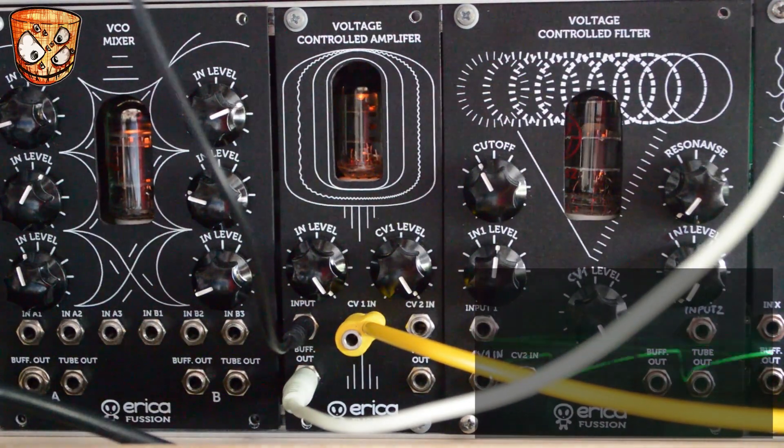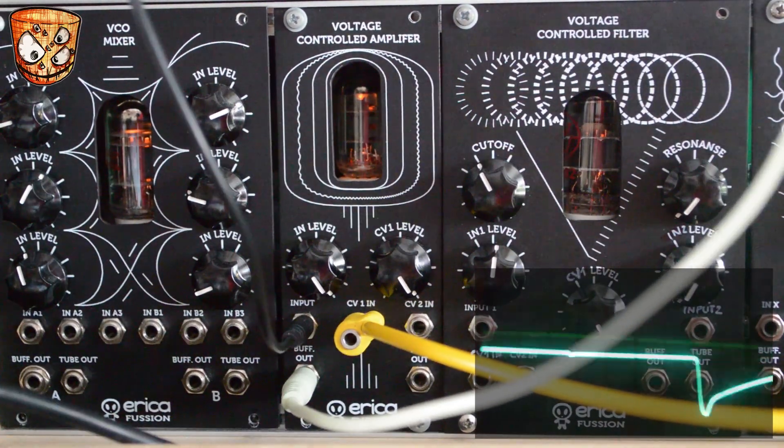Leaving the envelope there, I'm going to add a sine wave LFO — an Intellijel Dixie — going into CV input 2.